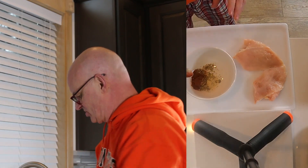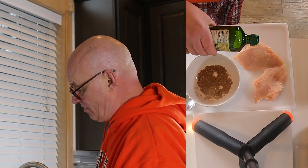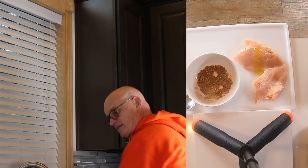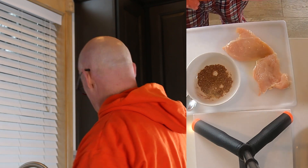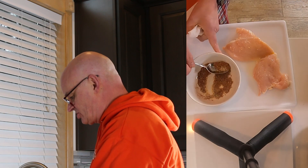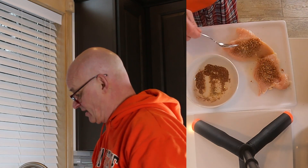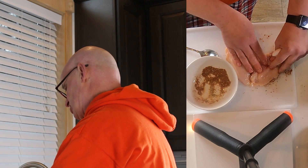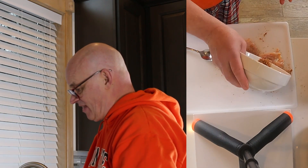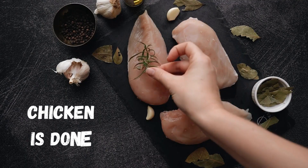I'm gonna mix it up really good and I'll use this olive oil for my next dish too. I'm gonna rub it around just with my hands on the chicken, both sides, and then wipe my hands off and put a good amount of this on each piece. It's where you get your taste from — if you don't have the spices it's just not gonna taste right. The thing I like about making this kind of chicken is if you make a lot at one time you can use it all week for salads, burritos, whatever you want.